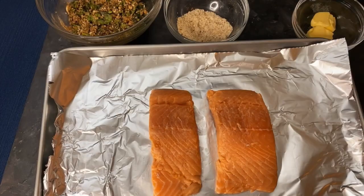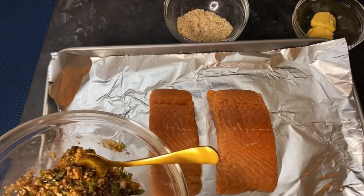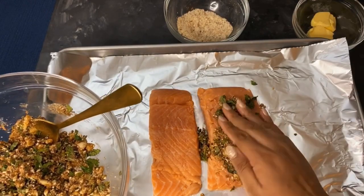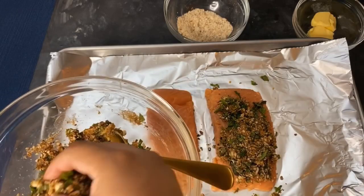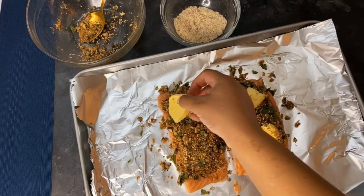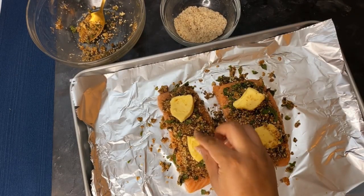Now start adding the mixture to the salmon. Lay the salmon pieces flat on aluminum foil or a baking dish, then pat the mixture down with your hand on top of the salmon. Make sure the salmon is dry first — use a paper towel to dry it so the mixture can stick. Then place the butter pieces on top.